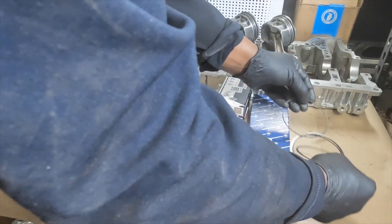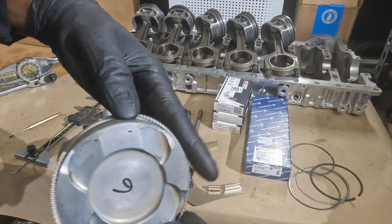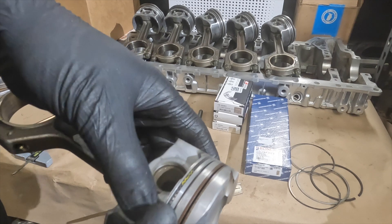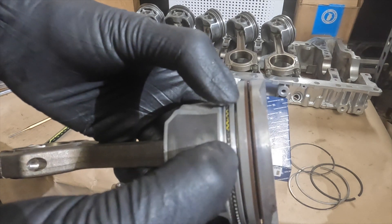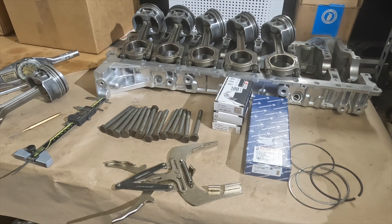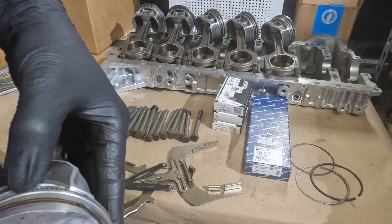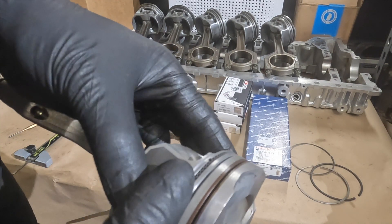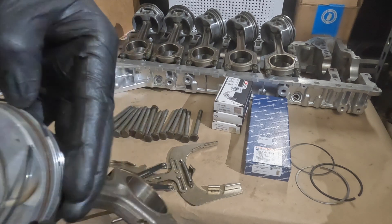First thing we do, we put the oil control ring on. Make sure this is nice and seated, doesn't overlap, and the two ends touch each other. Then we install our lower control ring into the lower land.